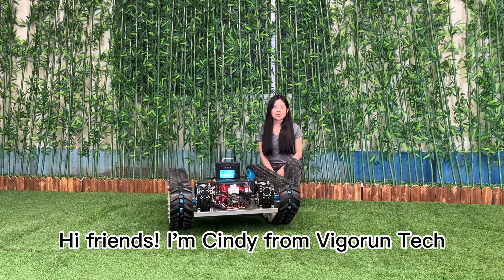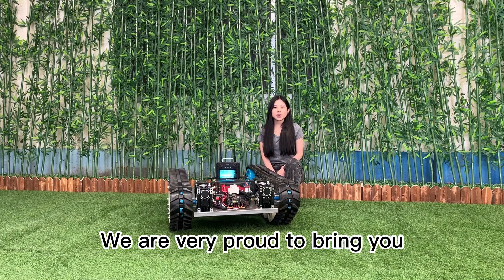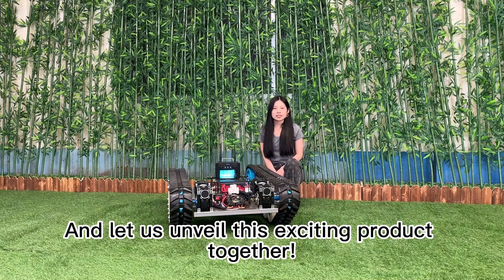Hi friends, I'm Cindy from River on Tech. In today's rapid technology advancement, we are very proud to bring you our groundbreaking product — let us unveil this exciting product together.